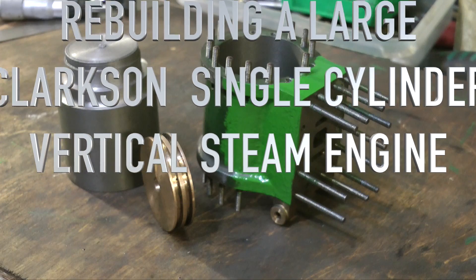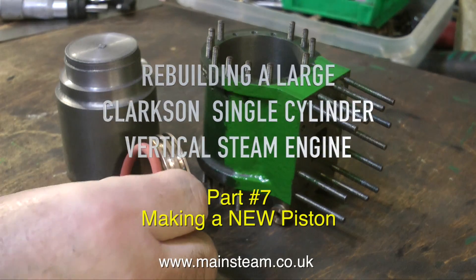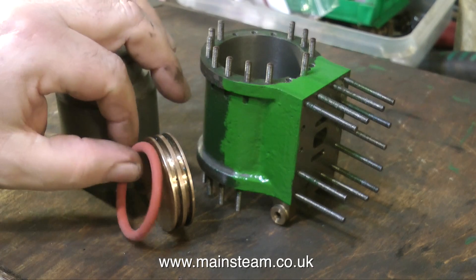Rebuilding a large Clarkson single cylinder vertical steam engine, and this is making a new piston. The original gunmetal piston is quite well made but it's a rattle fit in the bore, and it's designed for soft packings. I want to use a silicone o-ring like this one.